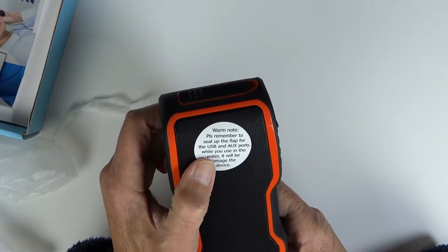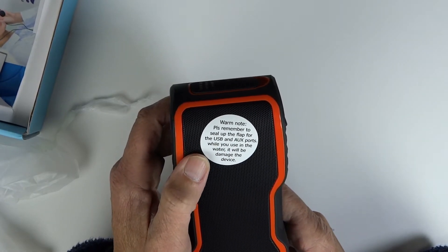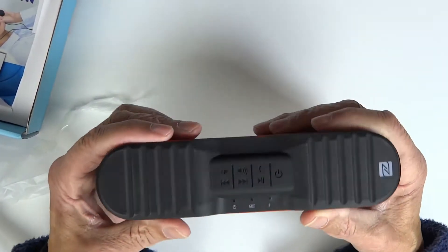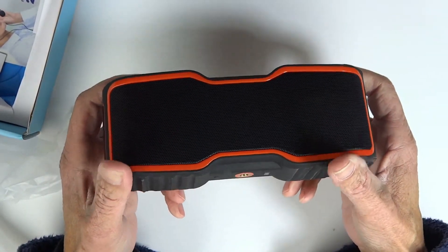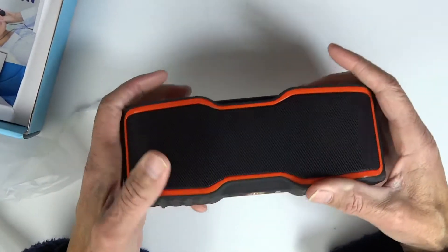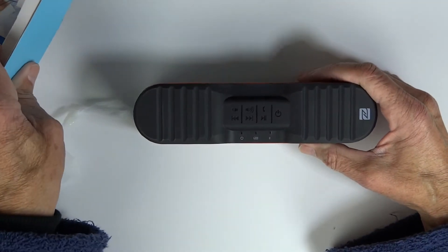Just a little note to remind you to seal the flap over the USB and all ports when you're using it in water. It's got a nice feel to it — obviously a very rugged design with good rubber feet so it's not going to slip when you lay it down. It's also got a tripod mount.